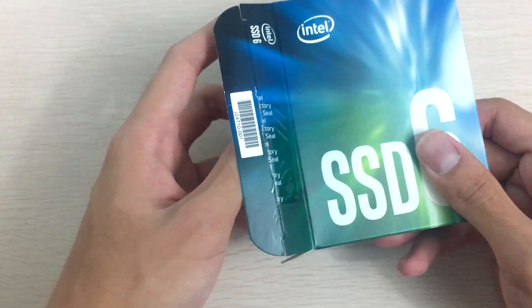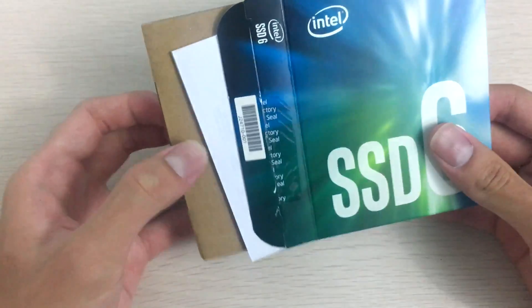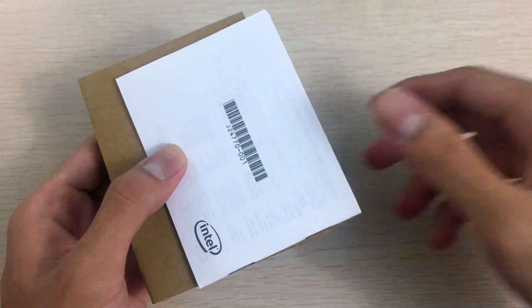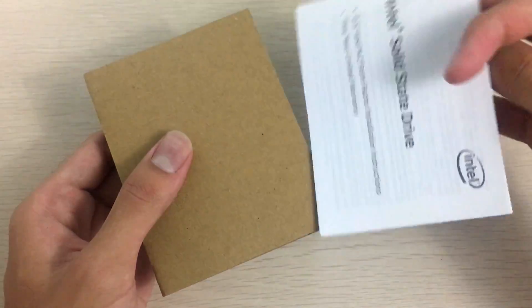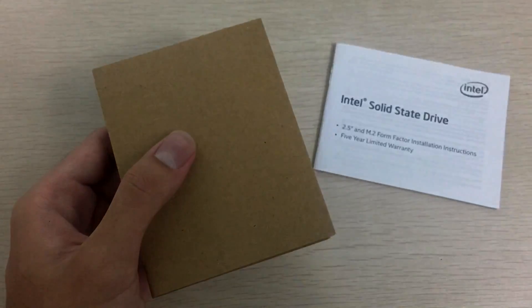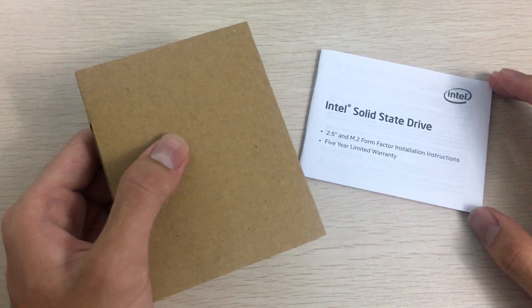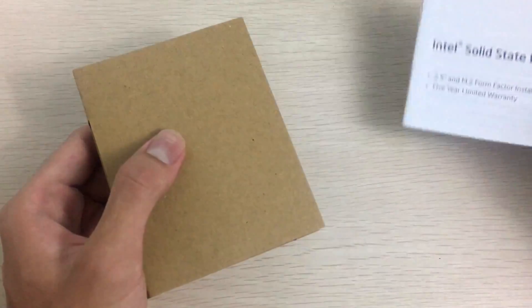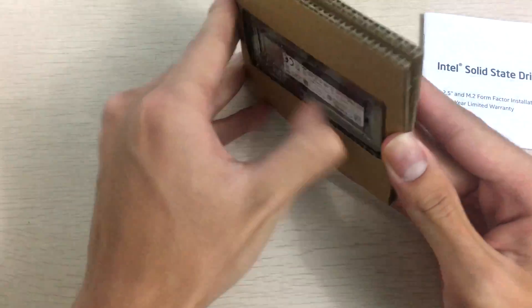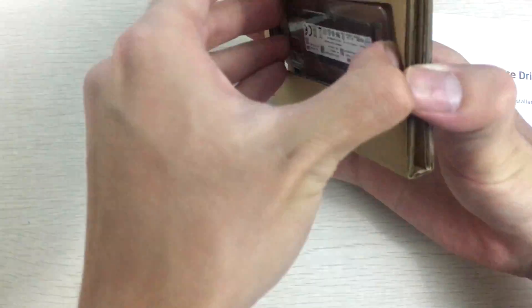Inside, you get another brown box, as well as the user manual, limited five-year warranty card, and installation instructions — though notably it lists 2.5 inch, even though this is an M.2 SSD. On the back of the inner packaging, the SSD itself is included.